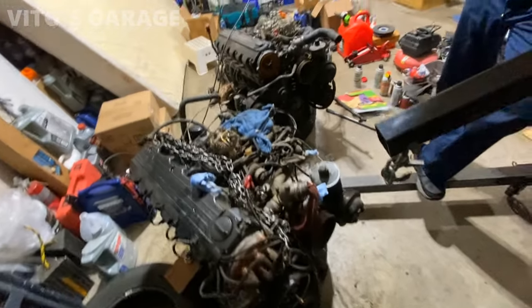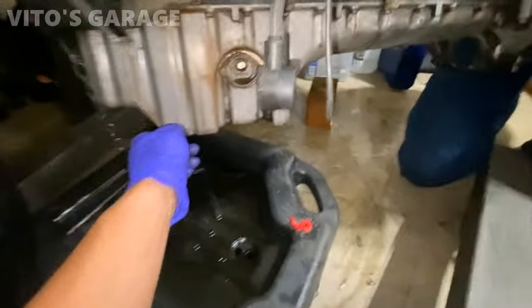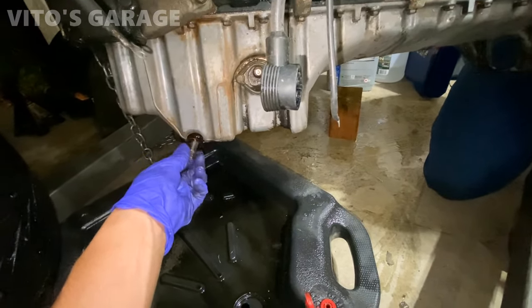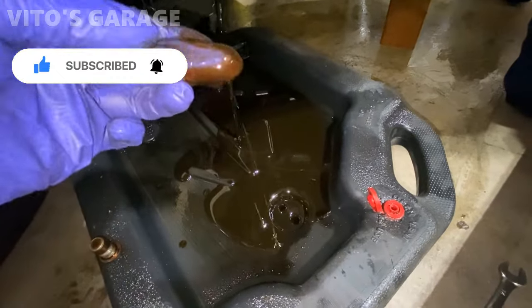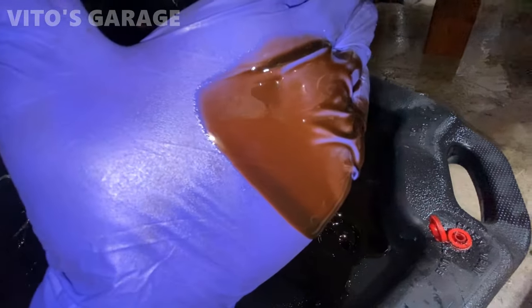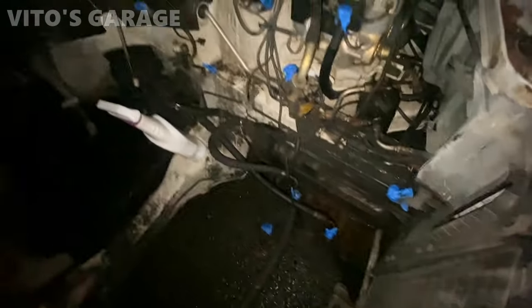So we can get this thing all refreshed — I got new parts for it. I've got to finish cleaning it as well. The engine bay is so filthy, I'm starting to clean it. I've masked off all the open lines. Let's get this thing cleaned as much as we can.